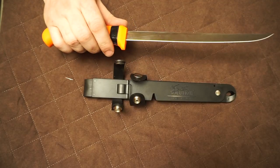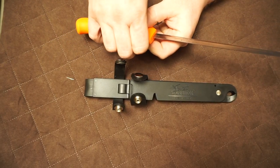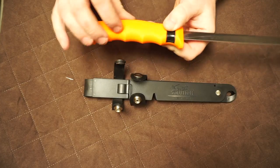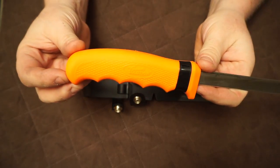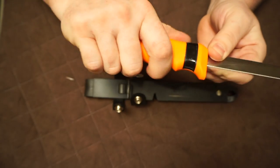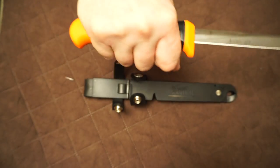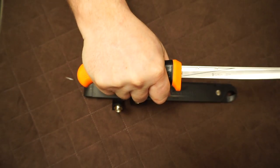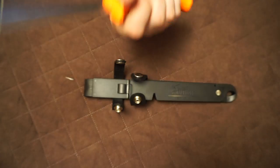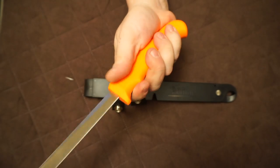The blade is very flexible, as you can see, so you can get under bones and fillet with this knife. The handle is reinforced nylon with an elastomer cover — like an elastic rubber cover — and the grip on this thing is solid. You will not lose this thing in your hand, even if it gets wet.